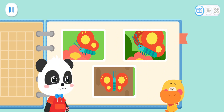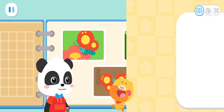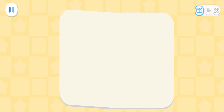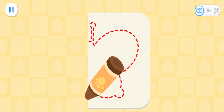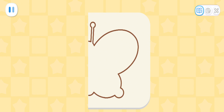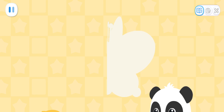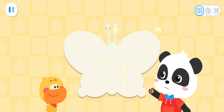I want to make a beautiful butterfly too! Let's do it together! First, fold the paper in half. Draw half of the butterfly's body. Then cut it out! Look! Cut the folded paper and you will get a symmetrical pattern when you unfold it!